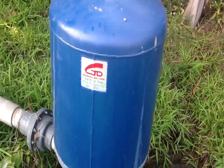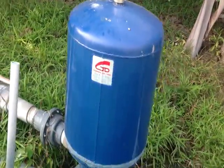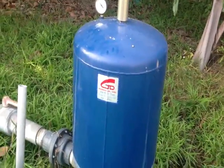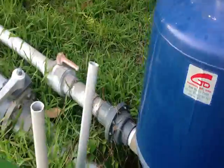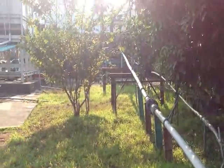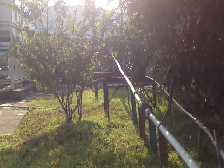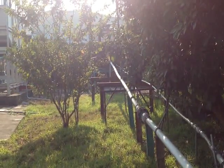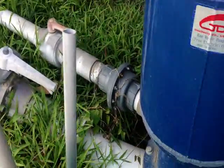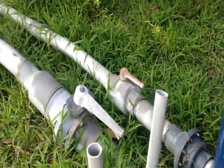Right now we are looking at the ram pump. The inventor and the invention is in the middle of Taiwan. This ram pump actually does not use any electricity. As long as there's a water supply — the pipe is from 25 meters away — as long as the water keeps coming into this ram pump, it will be able to pressure this water all the way up to a water tank.